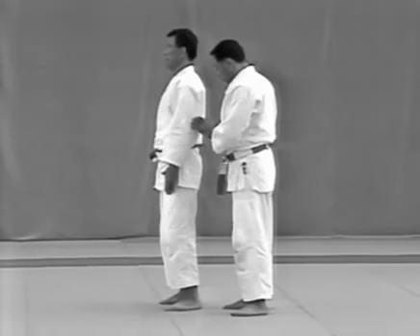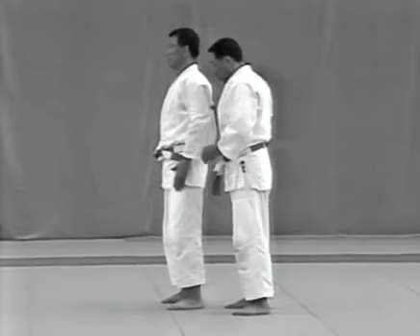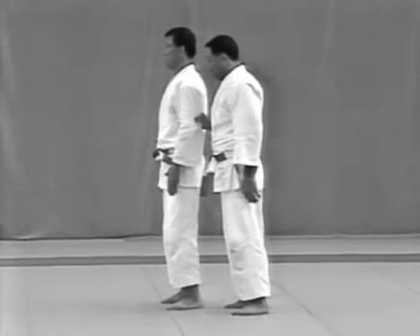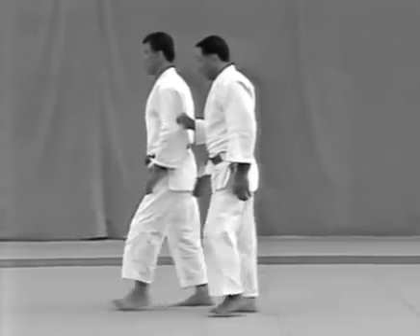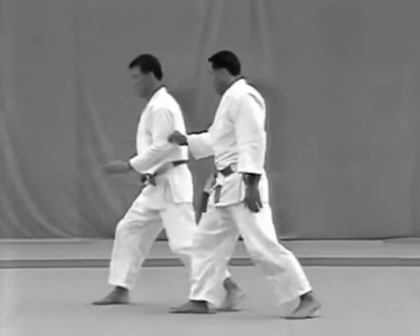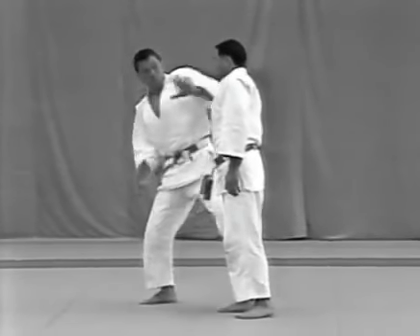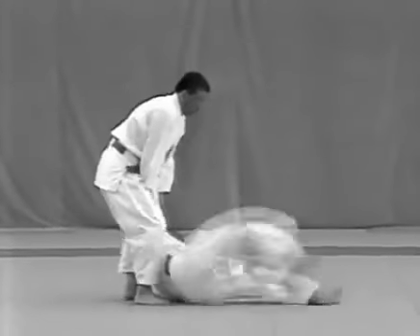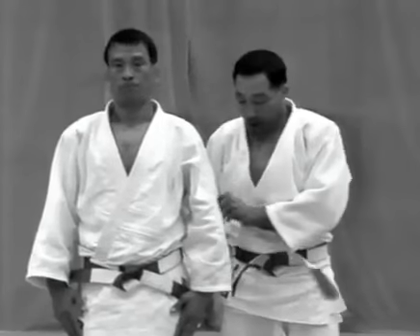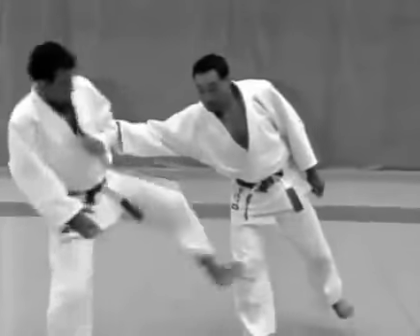The uke grabs the middle of the tori's sleeve with his left hand, then takes it about the elbow with his right hand, twisting and pushing the arm to force the tori forward. On the third step, the tori steps forward to his right and kicks the uke in the right knee with the outer side of his left foot. He immediately places his foot down near the outer side of the uke's right foot, pivots and throws the uke with an osotogari. On the third step, the tori steps to his upper right to break the uke's balance in that direction.